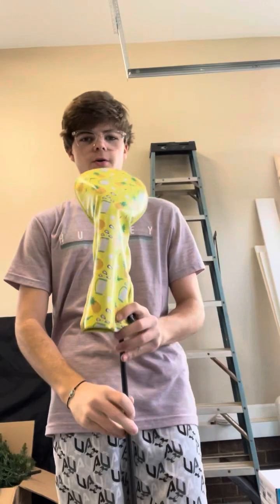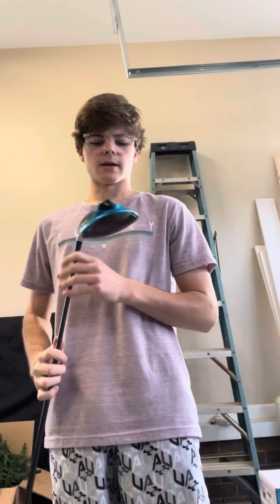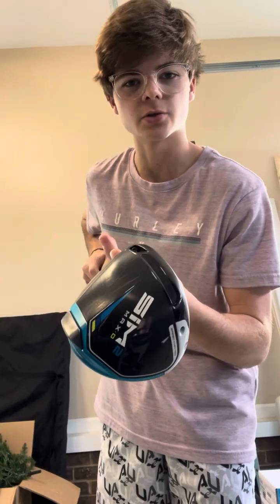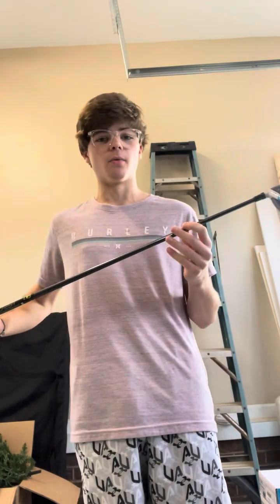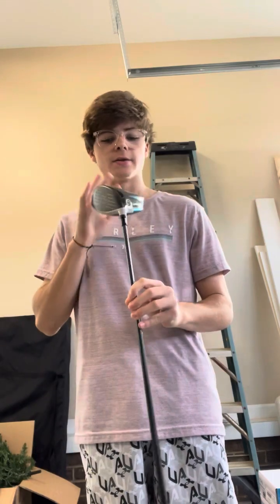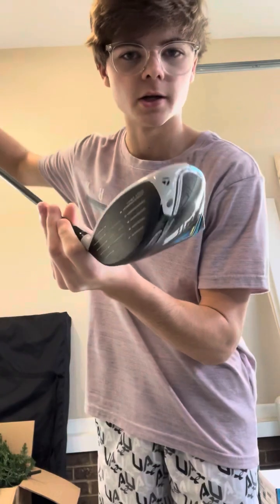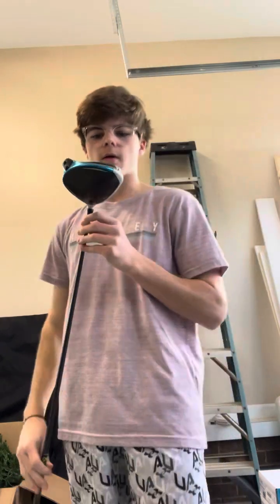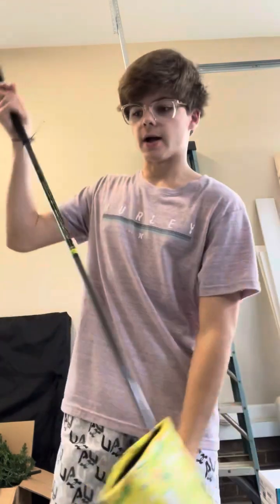So right here is my driver. This thing is great — it is a TaylorMade Sim 2. I got it this past Christmas and it is in great condition. I'm not hitting it great at the moment, but it's a great club. It's a stiff shaft. Here's the face of it. I'm going to put the headcover back on here because I don't want it to get scratched.